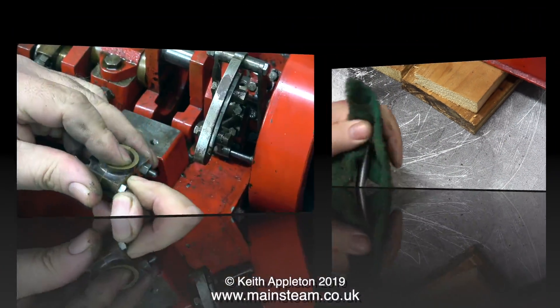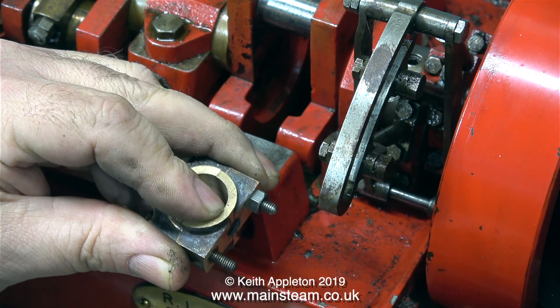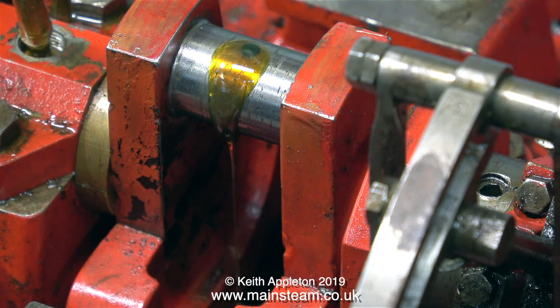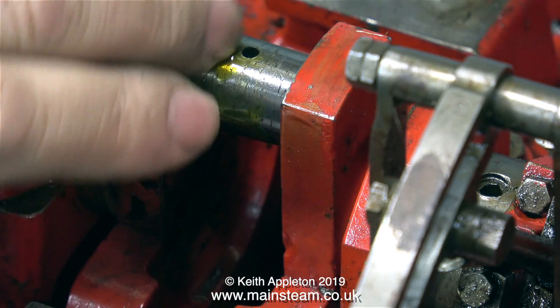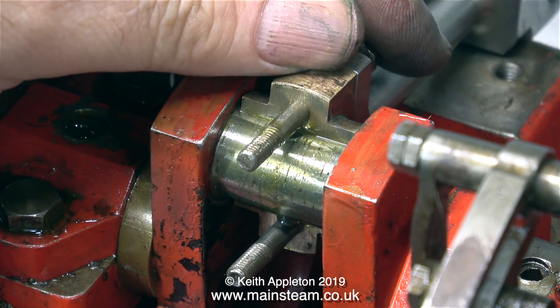Now it's the moment of truth. I'm separating the two brasses and I'm going to fit them, along with the connecting rod, to the crank pin. Before I go any further though, I'm pumping some oil from the central journal to make sure it comes through the hole in the crank pin — and it does; it's flowing very freely.